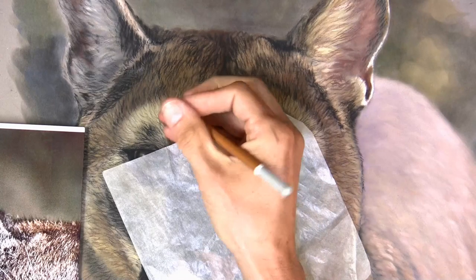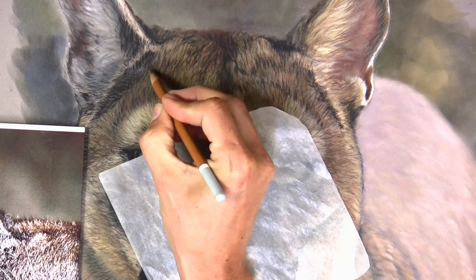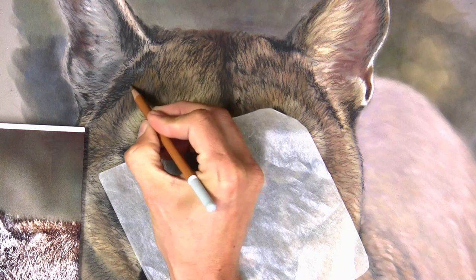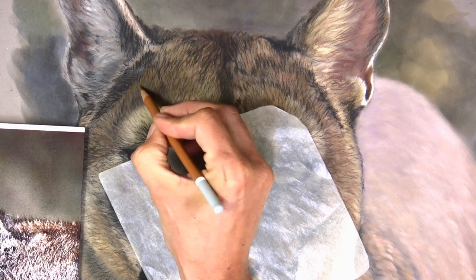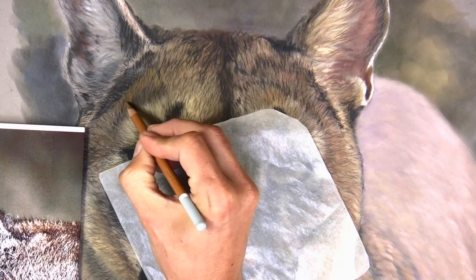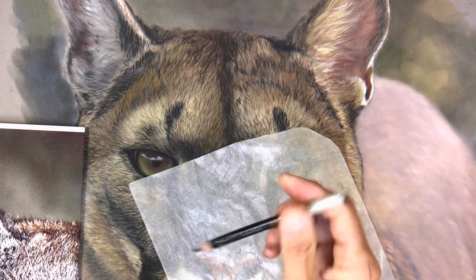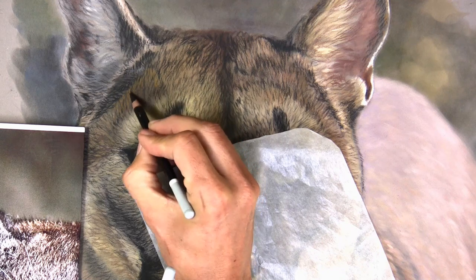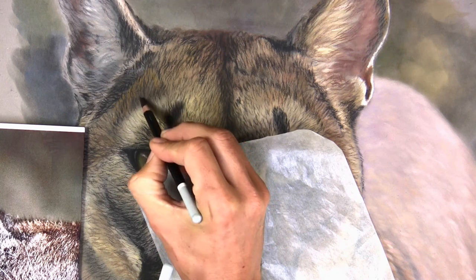Now it's time to start putting the upper layer of details on — time to start with the pencils. Carbothello is the pencil I use more often than not for my wildlife art, but the Pitt pastels are quite similar, perhaps a little bit harder. You can see I'm pretty much going in between the dark markings, but also overlapping some of them. I can come back in with extreme darks using the pencil, and it's going to be a case of working with the lights and the darks doing it this way.